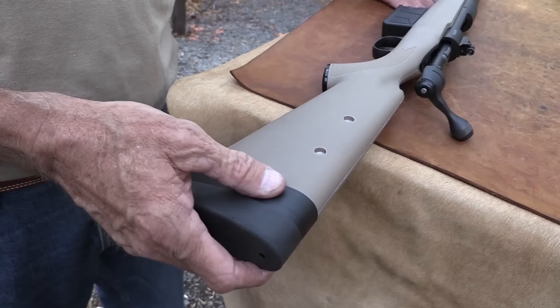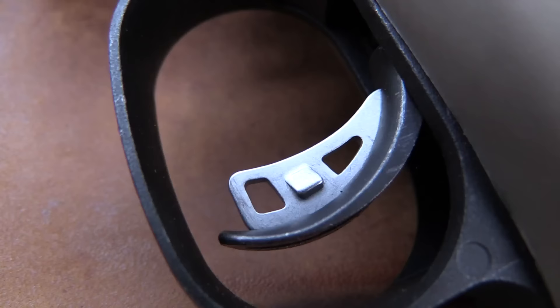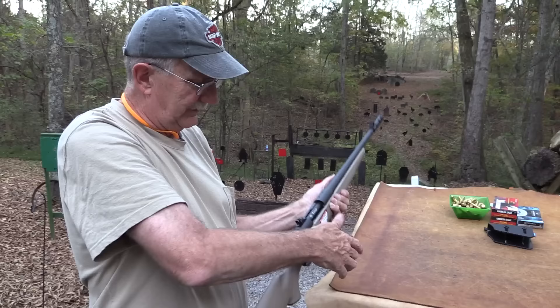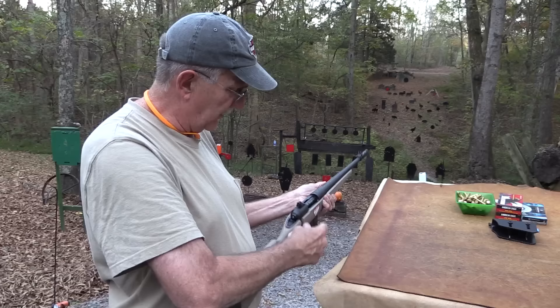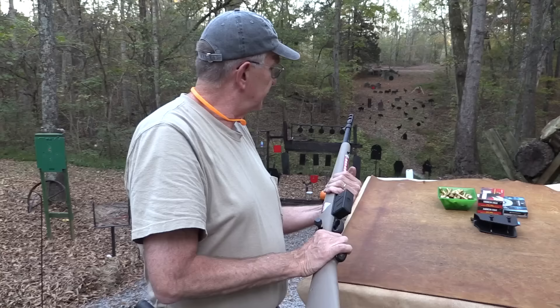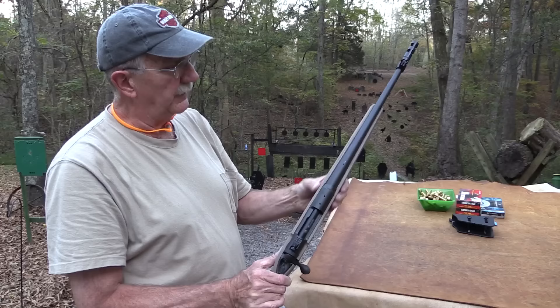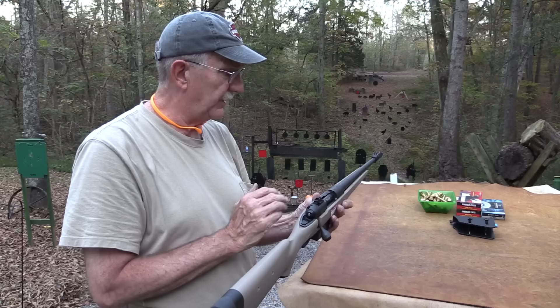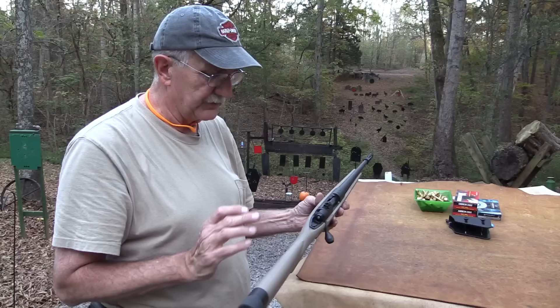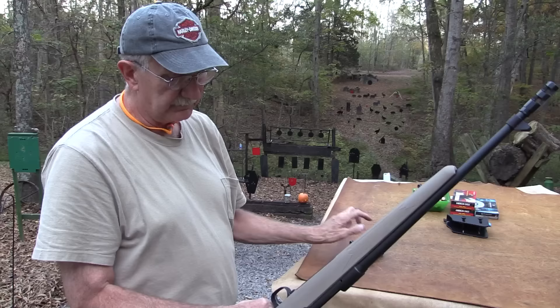It's got an AccuTrigger, adjustable between about two and a half pounds to six pounds - that's always cool. It comes adjusted around two and a half pounds, right where I'd want it. That big bolt knob is cool. It's got a three-position safety - you can put it in the middle and it'll let you work the bolt but won't let you pull the trigger, and then full safe where nothing can happen. It's got an aluminum bedding rail that helps support the stock and give it rigidity.